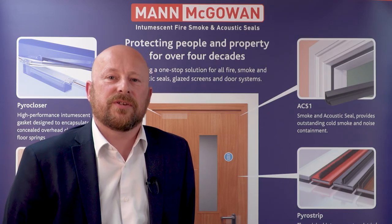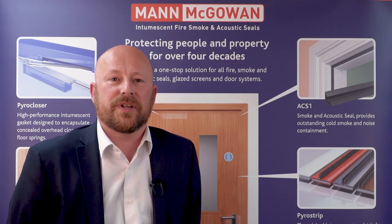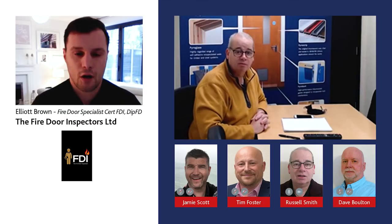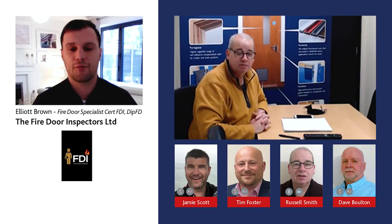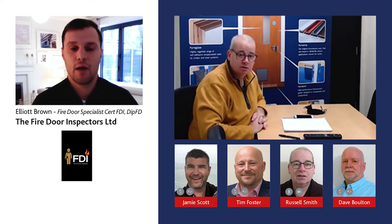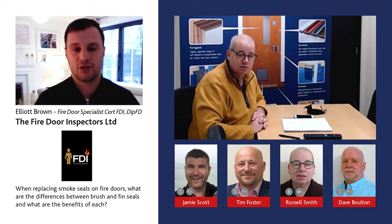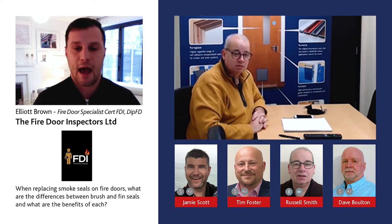We asked industry experts and valued customers what questions they are being asked within the architectural ironmongery industry. Hi, good morning Russ, my name is Elliot Brown, I'm from the Fire Door Inspectors. My question to you this morning is: when specifying replacement smoke seals, what would you recommend — would it be a brush seal, a brush shield, or a thin seal?